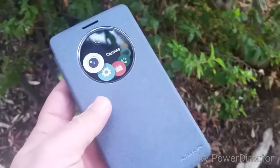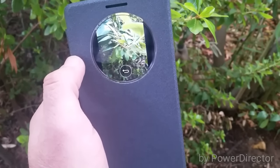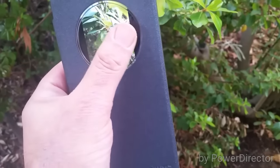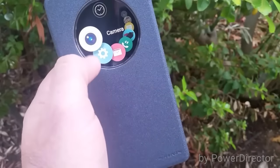And there's camera — you're able to take a photo right from the circle case window. Just press on the screen and it'll snap the photo for you, and you can also preview the photo you just took. Very neat, very cool feature.